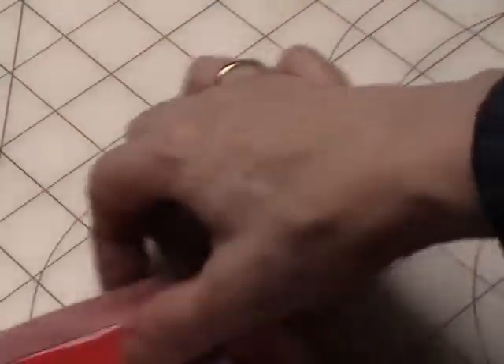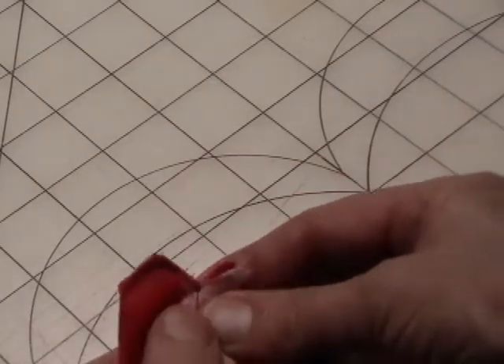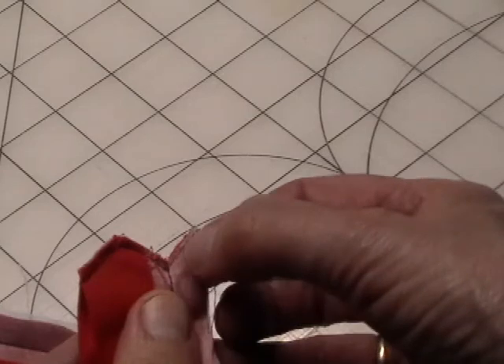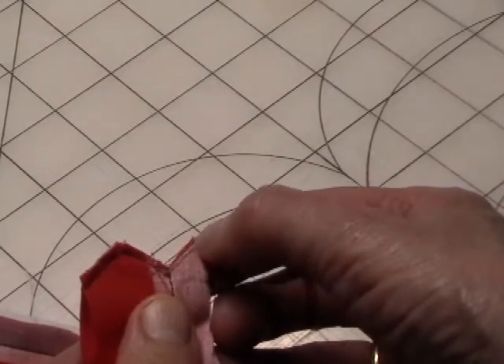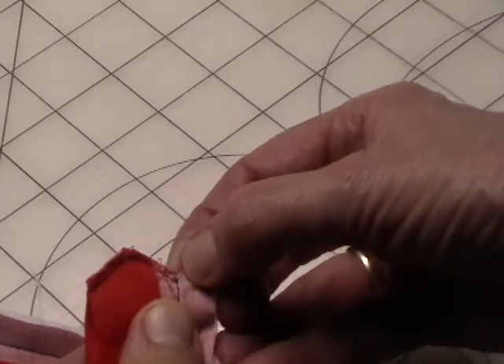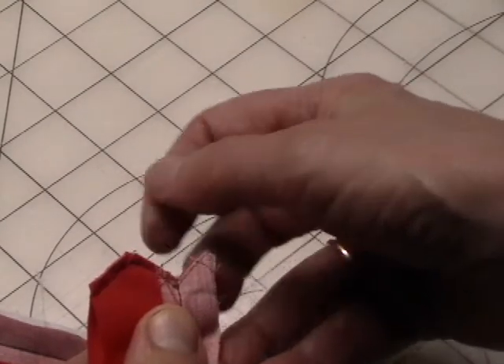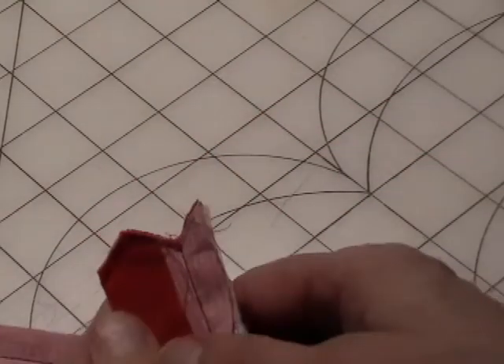Now that I have that sewn, I'm going to take a pair of scissors and trim. I'm going to cut down this line — not on the line, just a little bit above it — to about an eighth of an inch to the dot, then trim about an eighth of an inch up here and about an eighth of an inch down there.